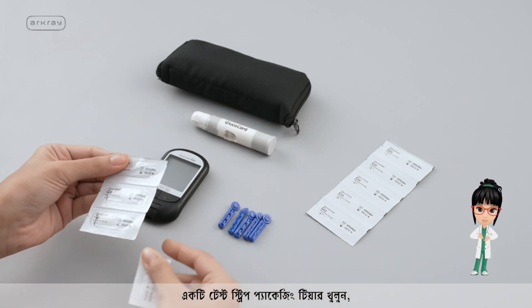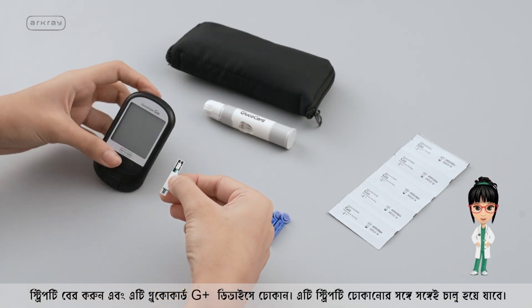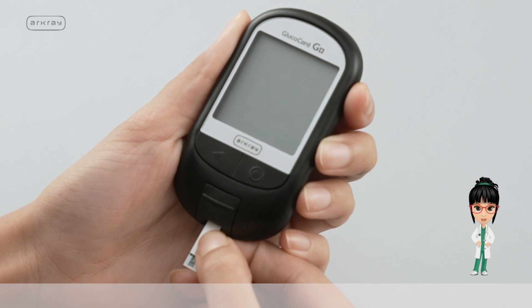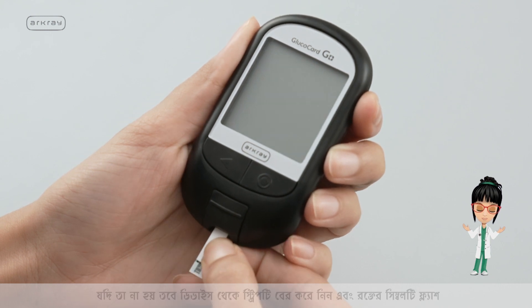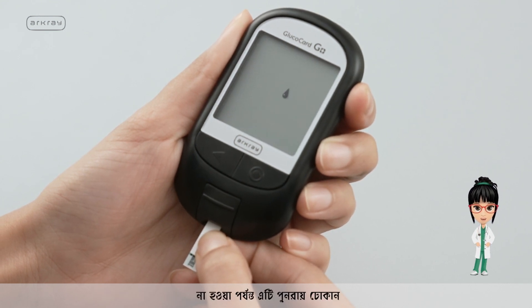Tear open one test strip packaging. Take out the strip and insert it into the Glucocard G Plus device — it turns on immediately upon inserting the strip. Ensure that the blood symbol is flashing on the device screen. If not, take the strip out and reinsert it until the blood symbol is flashing.